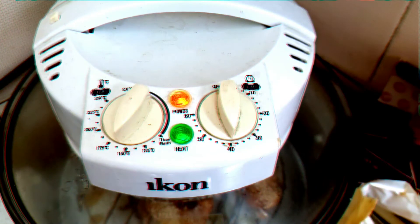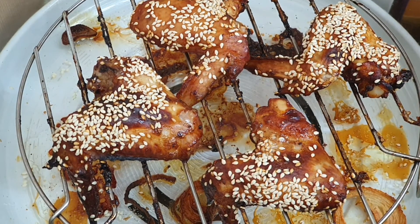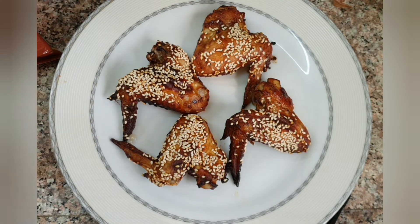After baking them for 40 minutes at about 160 degrees, this is how my chicken wings look like. Let's take them out and have a closer look — these are our tangy chicken wings barbecue! If you like my videos please subscribe to my channel. I'll be uploading more easy and tasty recipes. Thanks for watching and stay tuned!